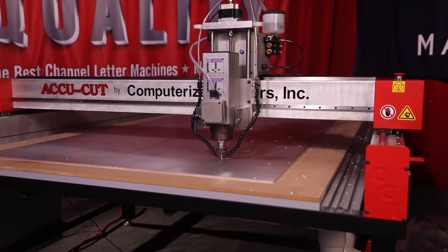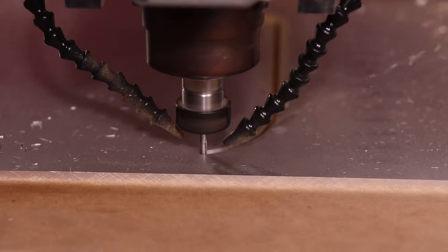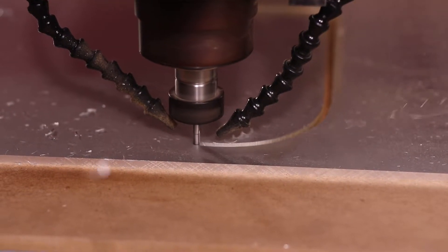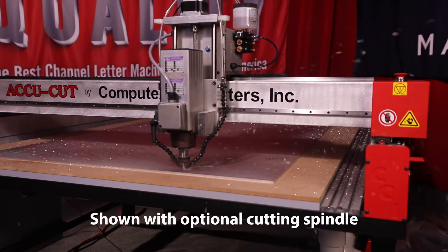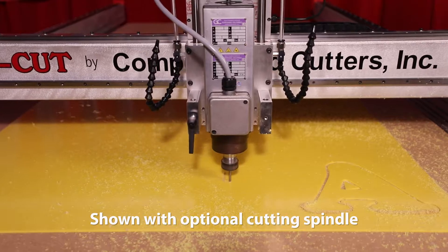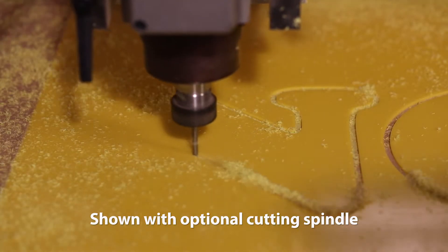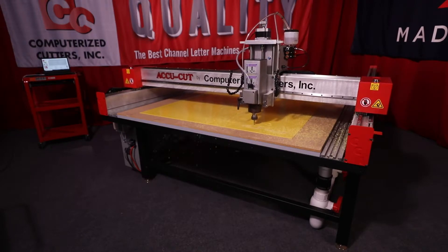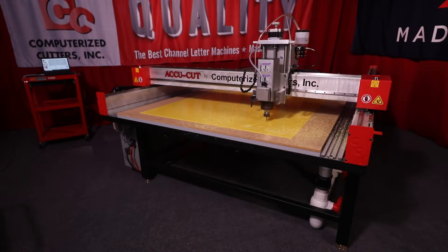The KR router is designed to be rugged yet economical, but don't let the low cost fool you. The KR router tables are capable of cutting up to half-inch thick aluminum and one-inch thick acrylic sheets. The KR router comes standard with a powerful 3.5 horsepower cutting head for cutting aluminum, acrylic, high-density sign foams, MDF, hardwoods, and much more.